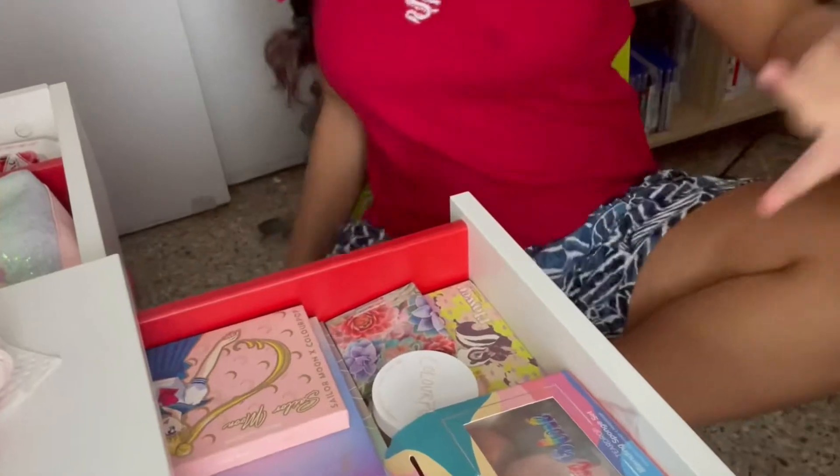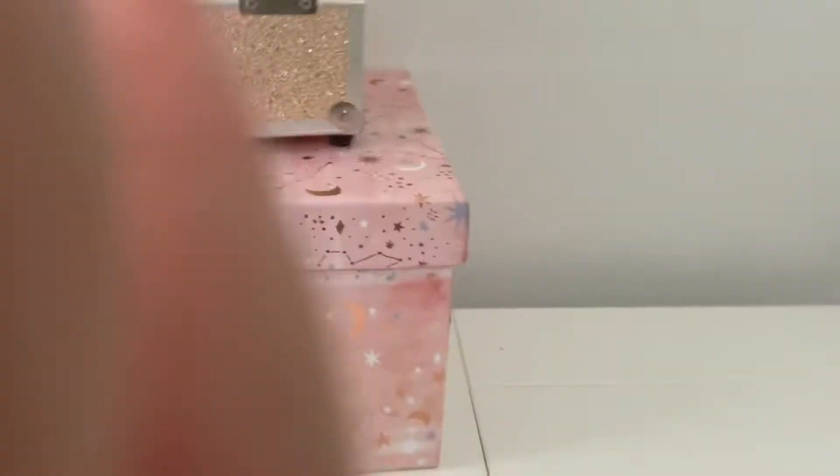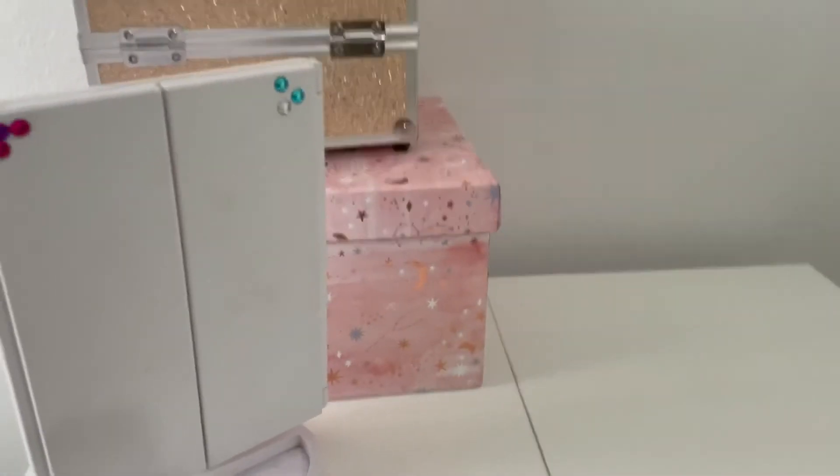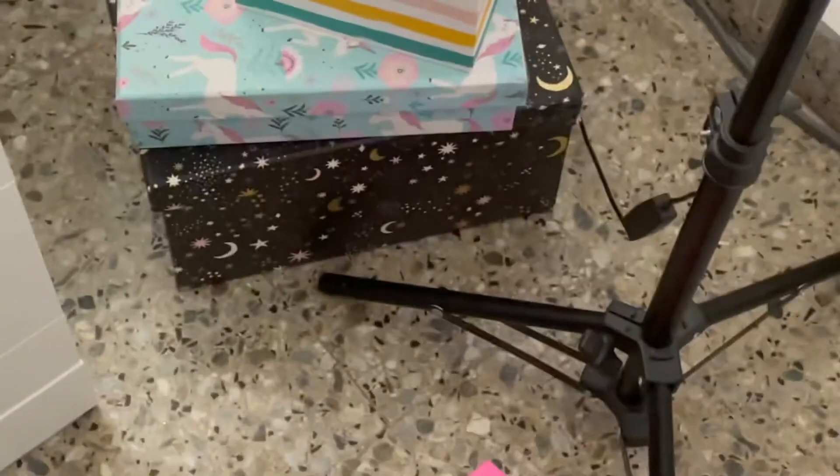For the start of the makeup — I'm just going to fix my hair a little. Let me show you the background. Here's my desk mirror, another mirror, and a box of makeup. I'm going to swap it for the black one — yes, that one.